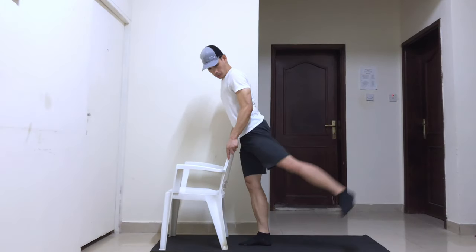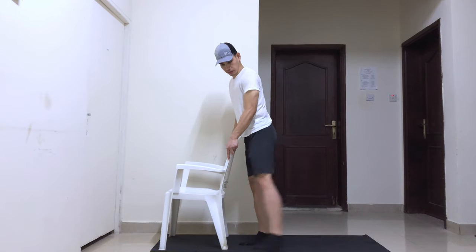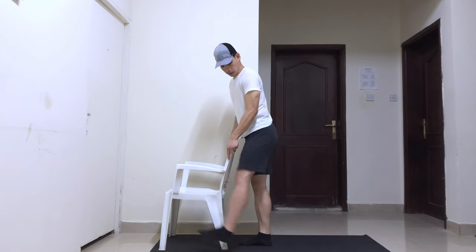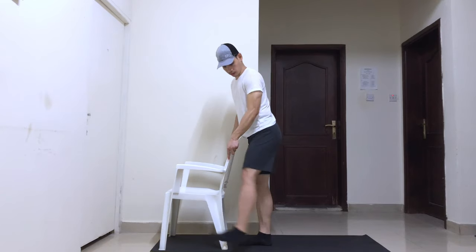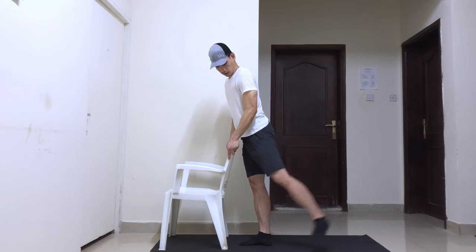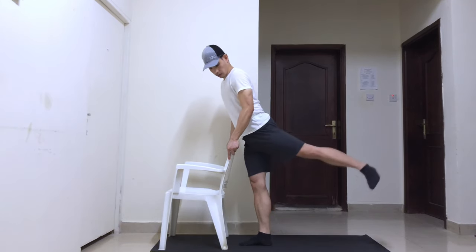Stand straight with your feet at hip-width distance, holding the chair for stability. Keep one leg in place and slowly swing the other leg forward and backward. To maximize the result, squeeze your glutes when your leg moves backward.